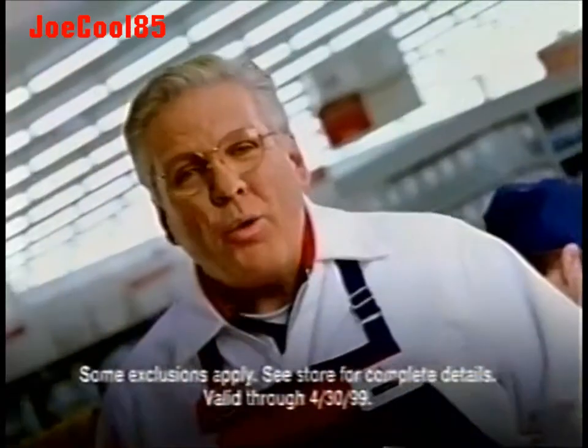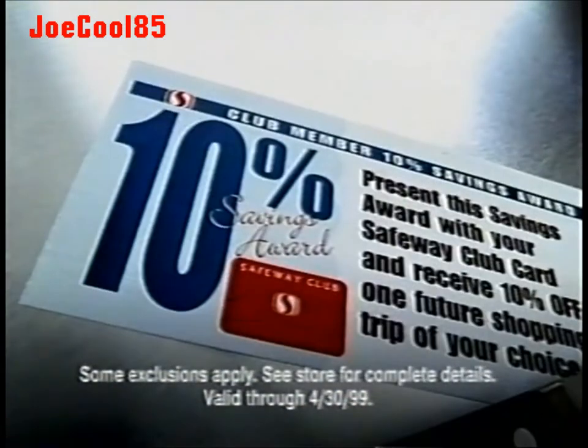Just remember to use your Safeway Club Card, and when you reach another $300, we'll slice something off your grocery bill with a $10 savings award. Happy Easter from Safeway.